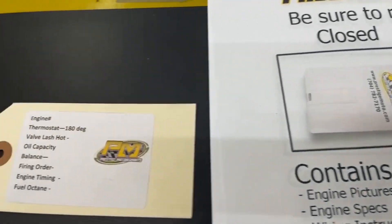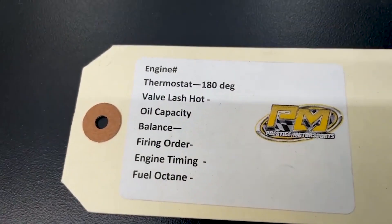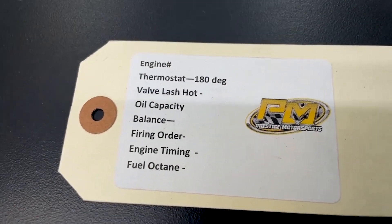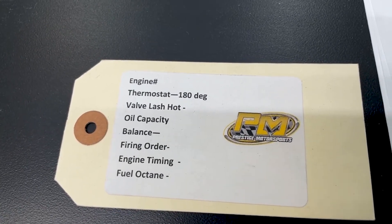If you have any questions, don't hesitate to contact us. There'll be a tag on your engine with the engine number, oil capacity, balance, things of that nature. Do not lose this tag — keep it. That engine number is your easiest way when you contact us for us to look up your information, whatever you might need.